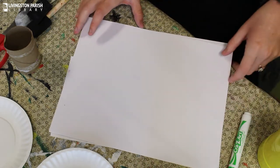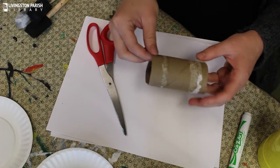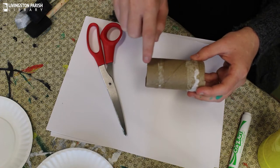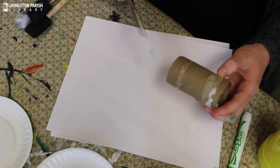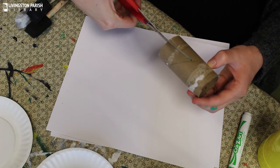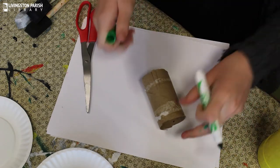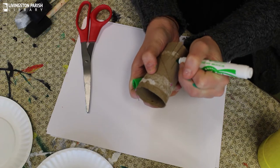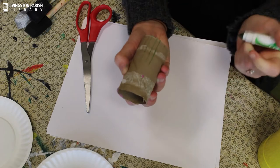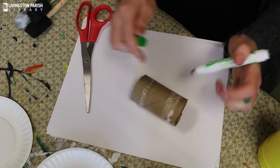So the first thing we're going to do is take our toilet paper roll and our scissors and just cut some grooves — not all the way down. You want to cut maybe about halfway. If you want, you can draw some lines to show the kids where to cut, and they can just cut along the lines all the way around the toilet paper roll until the entire thing has been cut.